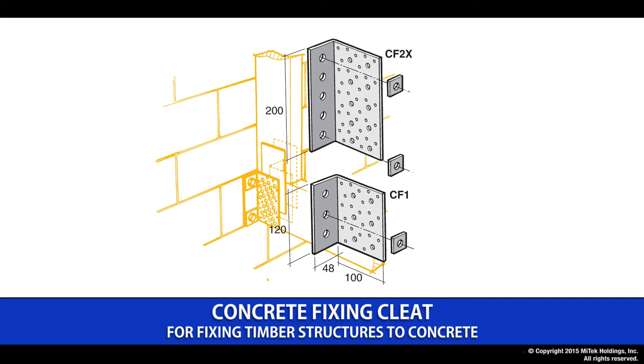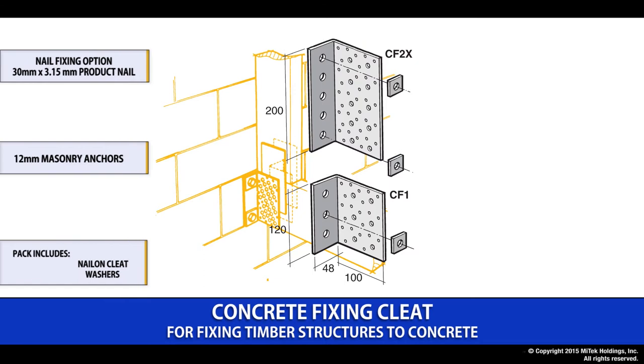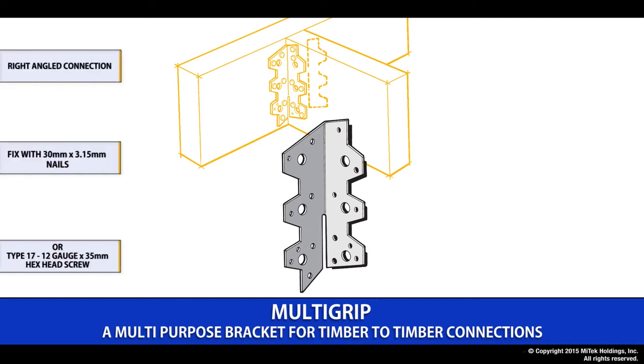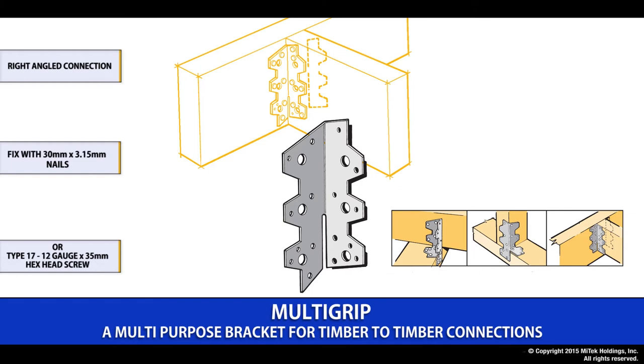The concrete fixing cleat provides a fixing option for timber to masonry. Using a fixing option of either screws or nails to the timber member, it is connected to the structure using suitable 12mm masonry anchors. They are provided complete with a washer and your choice of either nails or screws as the timber fixing option. The Multigrip is a common on-site application with many uses — a right-angled timber to timber connection fixed using either 30x3.15 Lumberlock product nails or the type 17 12 gauge by 35mm screw. There is a provision to fold the legs over to suit the specific fixing setup.